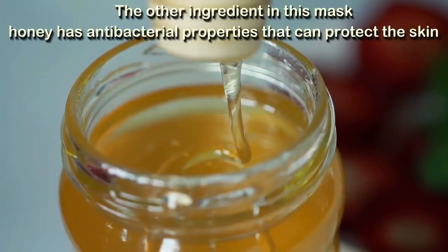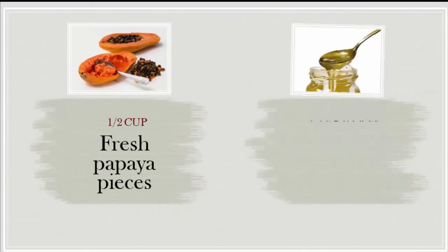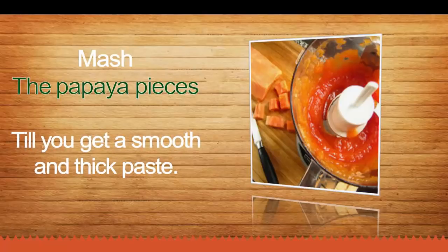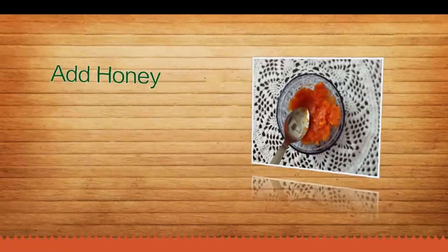The other ingredient in this mask, honey, has antibacterial properties that can protect the skin. What you need: half a cup of fresh papaya pieces and one teaspoon of honey.